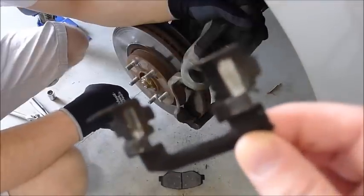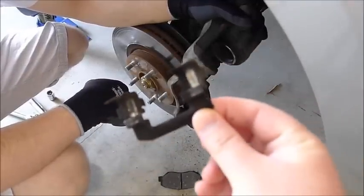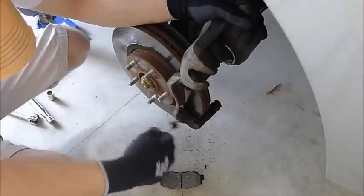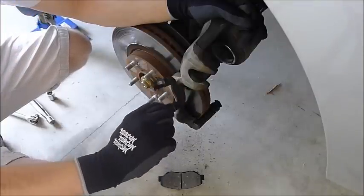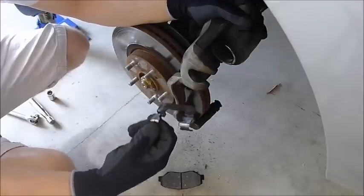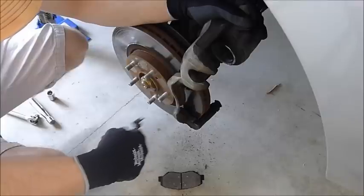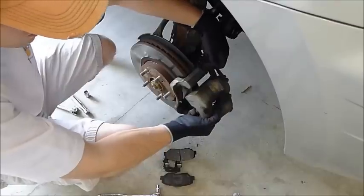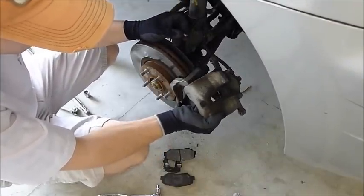The hardware is basically these clips right here — they keep the pads in the ideal location. They wear out just like brake pads. Normally if you buy a premium set of pads they'll come with them, some do, some don't. A lot of people reuse them, but going 30, 60, however many thousand miles you've got on your brakes, replacing the hardware is a good idea. We're going to do more than just the pads — we're going to do the rotor also, so the caliper needs to come all the way off.